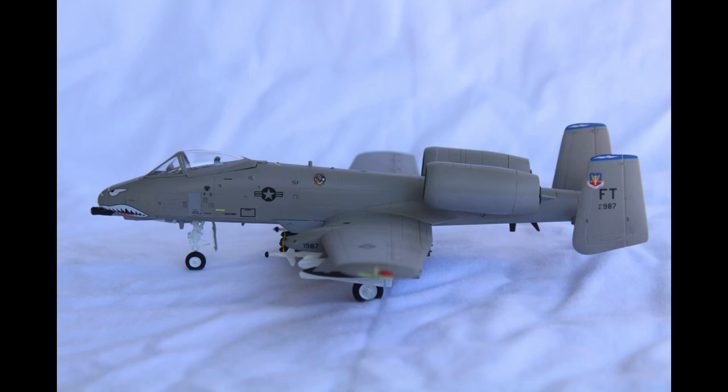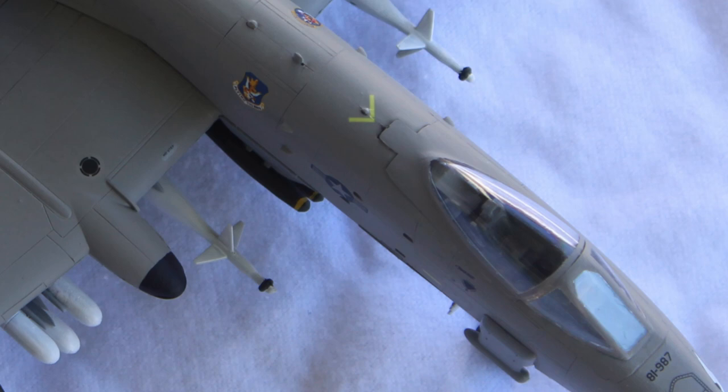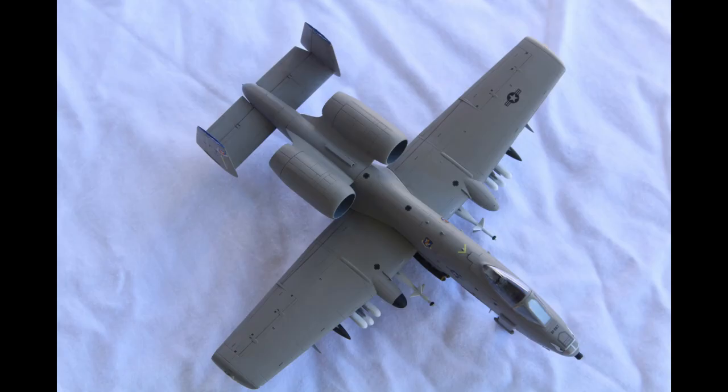I had expected the decals to be garbage, since it's an Academy kit, but not so. The decals were great. They are thin yet easy to work with, and if you use a good decal setter and softener, they won't silver or look raised, and they have no problem sinking into crevices and molding around raised detail. I was very surprised by the excellent quality of the decals.